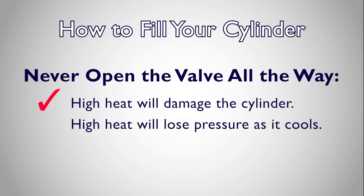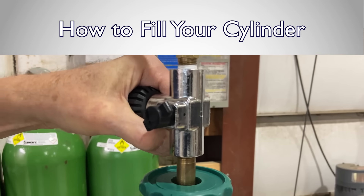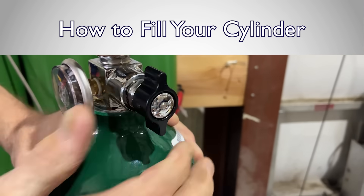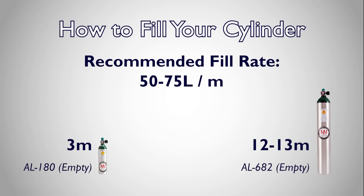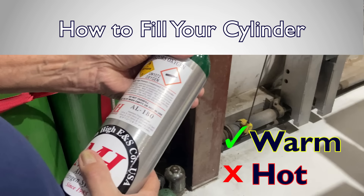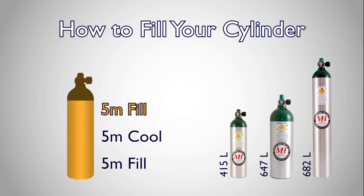Additionally, the more your oxygen is heated during transfilling, the more the pressure will drop as it cools, and the less oxygen you'll have in the cylinder. You will allow the cylinder to fill using the transfer valve on the refill side to control the fill rate. If using a TR55, you'll use the cylinder's own valve to control the fill rate. The recommended fill rate is 50 to 75 liters per minute. At the recommended rate, filling should take about 3 minutes on an empty 180-liter cylinder to 12 to 13 minutes on an empty 682-liter cylinder — roughly 1.5 to 2 minutes for every 100 liters of oxygen. As you fill, the cylinder will become comfortably warm to the touch, but it should not be allowed to get hot. For cylinders over 300 liters, transfilling may need to be done in segments, pausing to let the cylinders cool in between.